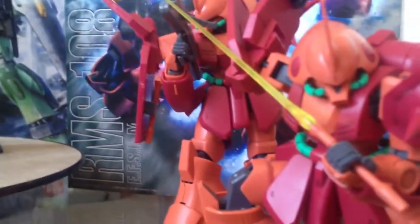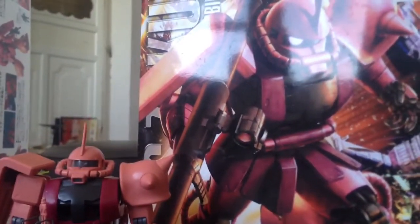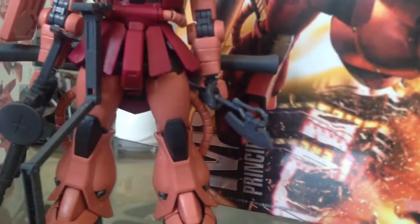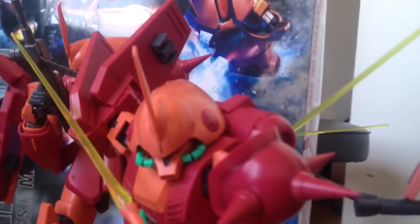These things are pretty fun to build, guys. Can't stress that enough. Starting over here, you can see this is the MS-06S Zaku 2. And we got the Marisai right here — RMS-108 Marisai.